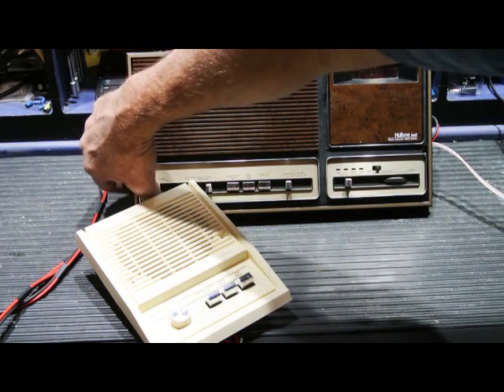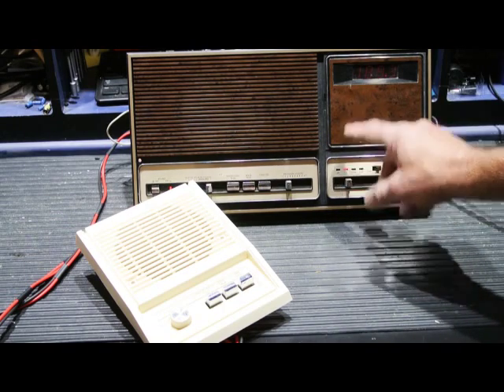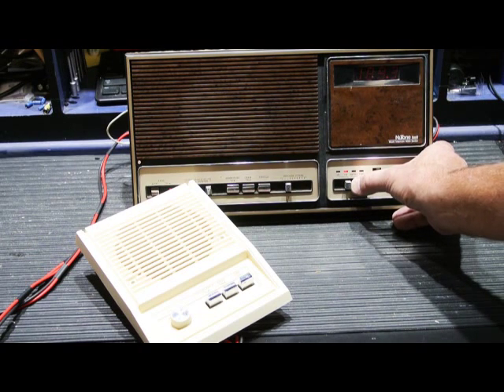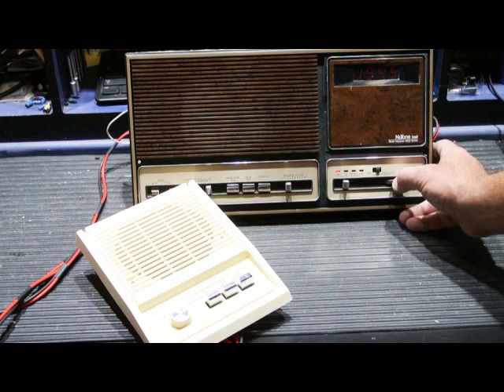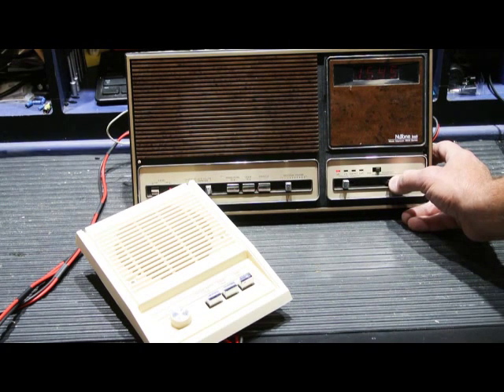If we turn the radio on, the display switches from the time to — it's supposed to be on FM, but you'll see that the radio readout is locked up at 189.3, and there is no radio reception. If we switch it to AM, the display is locked into 1545, and it doesn't change either. There's a little bit of reception, but certainly not proper.